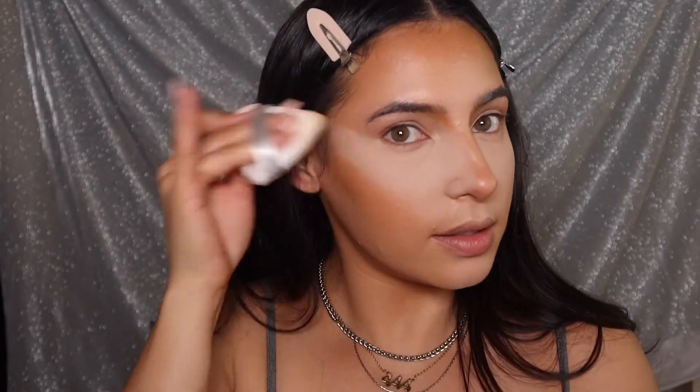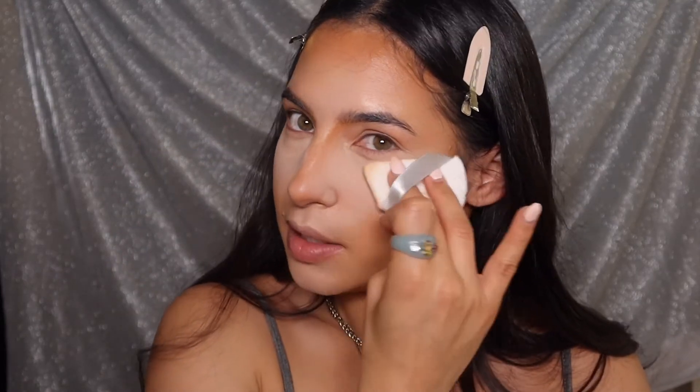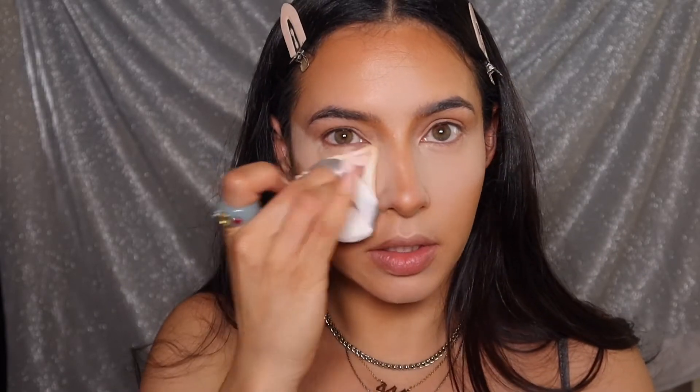I don't even know what color this is because I depotted these, but this is just the lightest one I have. Then I'm gonna go in with the next shade, and then go in with the Givenchy Prism Libre to sort of bake.